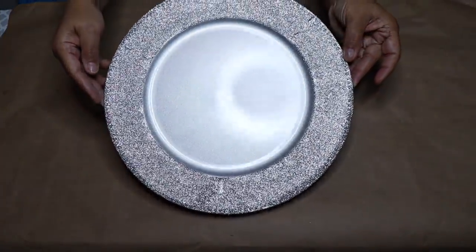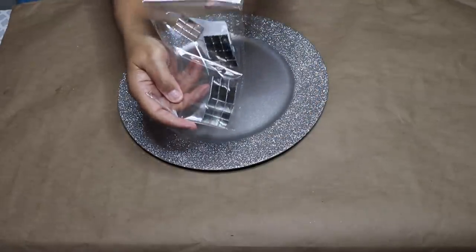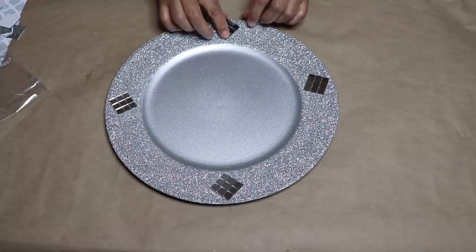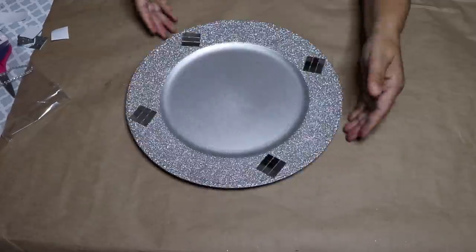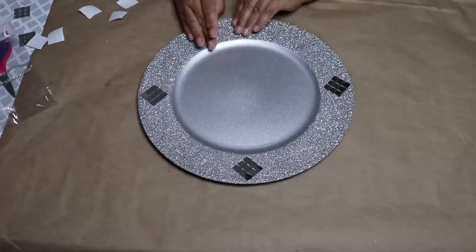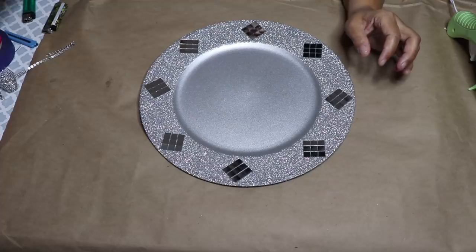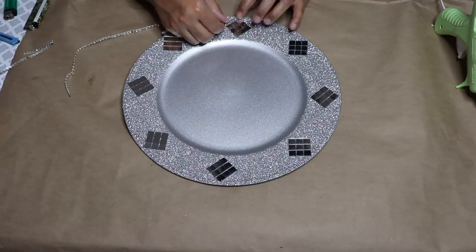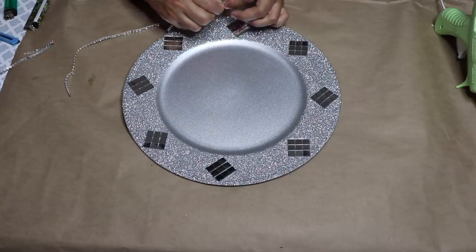Now that the charger is dry, it's time to decorate it. I'm going to start out with these Dollar Tree mirror tiles. I've already separated them into 9 tiles each and that makes a perfect square. These tiles have adhesive on the back so I'm just going to remove the backing and then glue 4 sets of the tiles around my charger. After that, I added 4 more sets of tiles — for a total of 8 sets of tiles — equally around my charger. Now I'm going to frame each set of tiles with a single strand of bling. I just lined the bling up, cut it, and then glued it in place with hot glue.